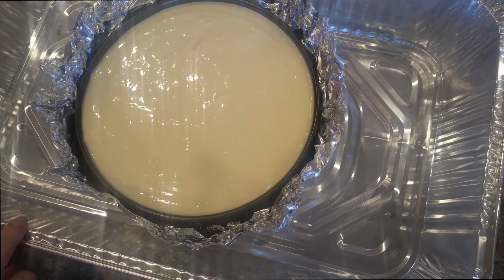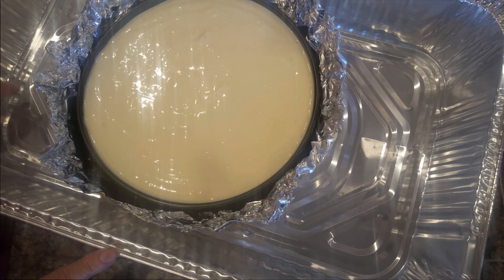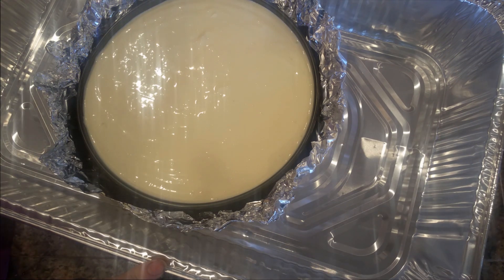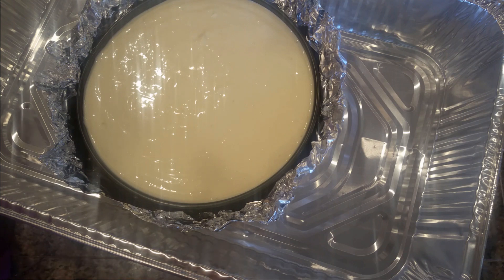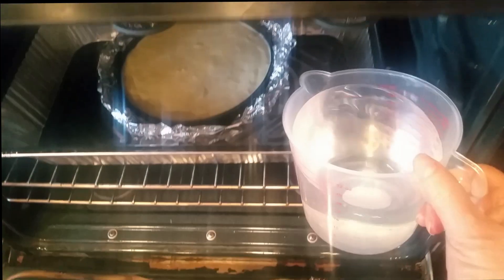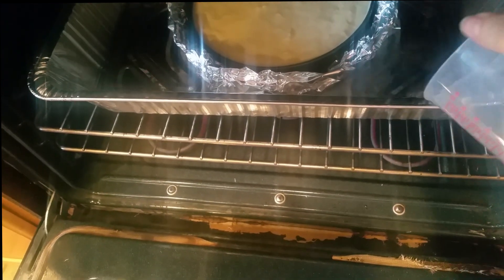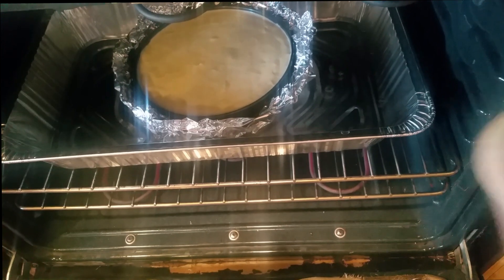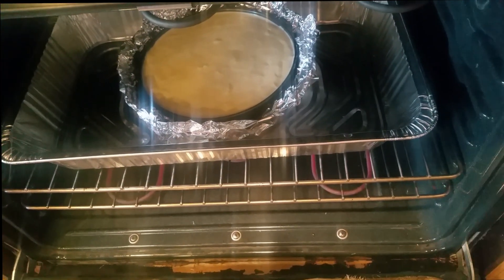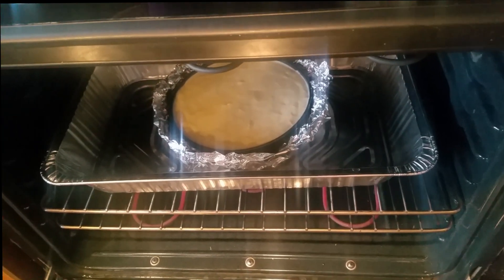First I am going to set a timer for 90 minutes and check — if it's not quite done, we will bake for another 10 minutes. I'm going to put this on the lower rack in the oven and then we will add water to the foil tray. I have my cheesecake in the preheated 325-degree oven and now we are going to add water on the side slowly — about 2 cups — then we will close the oven and not open it until it's done at 90 minutes.